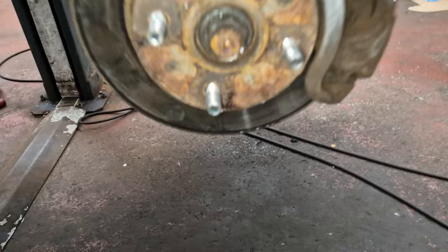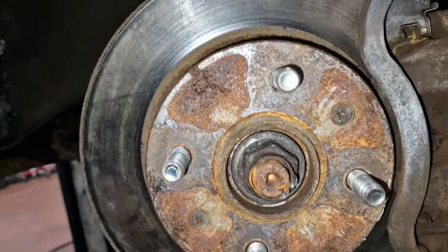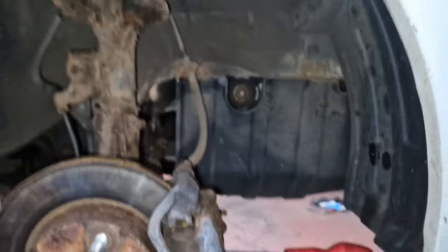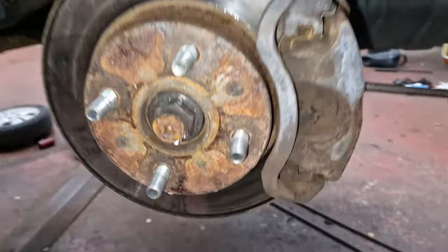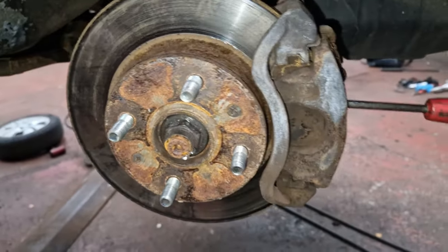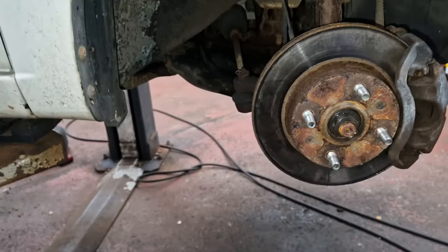One drive shaft nut. 10 bar on the gun. Still on the move — I cannot get that done, man. Half dried heating it, half dried everything. I have no idea how I'm going to get that off now, man.